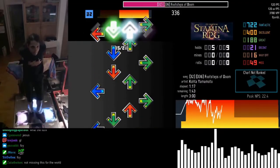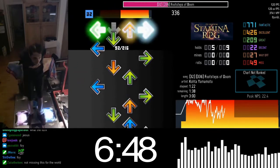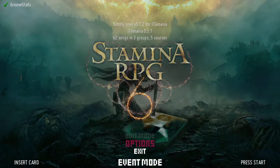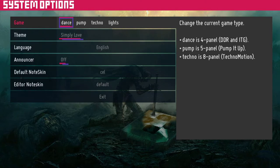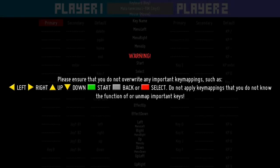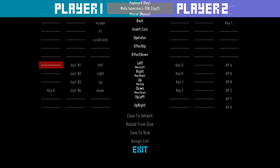Now we're getting into how to work with ITG Mania and how to use it efficiently. If you already know how to use StepMania, skip to the next section. Go into ITG Mania and go up to options, then go to system options. Here you change the game — set it as dance if you want to play ITG. You can also change the language in this menu. Then go to exit, then go to configure keyboard plus pad mappings. Here you will set up your pad or keyboard keybindings correctly.